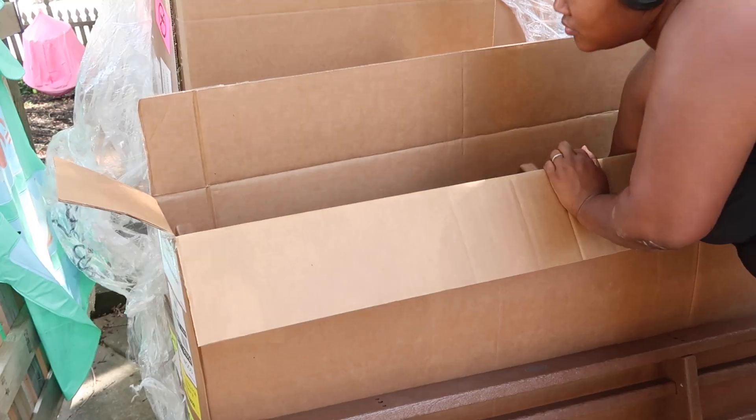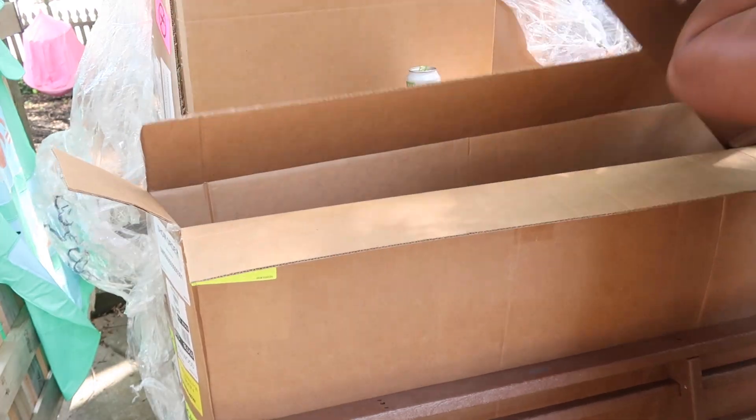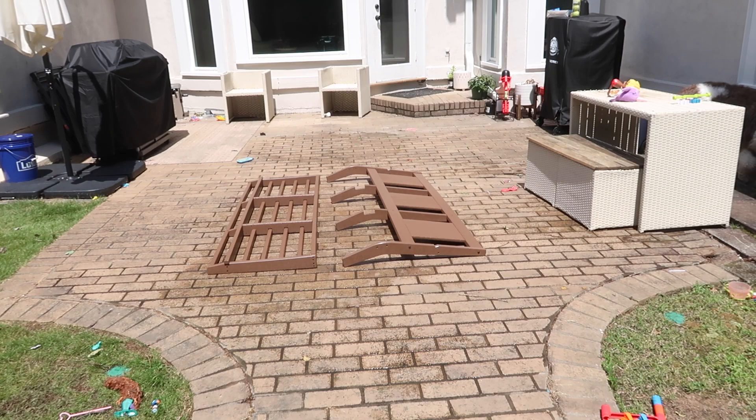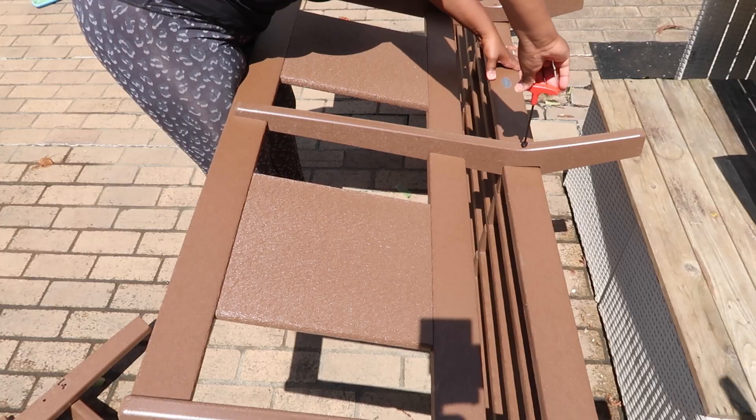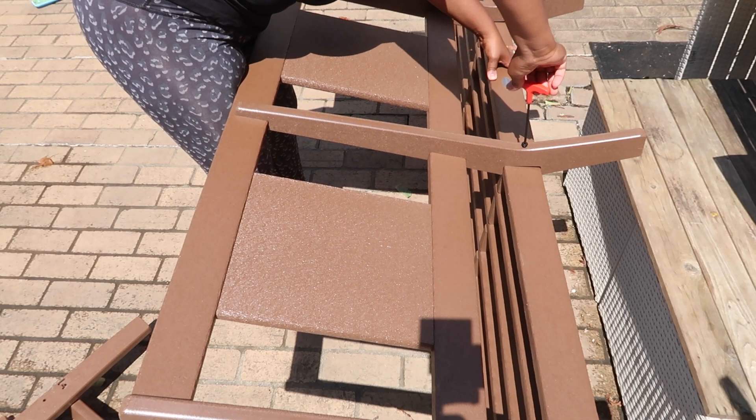When Polywood said they would love to help me out with making over my outdoor space, I was like yes please! The set I picked out is the Prairie set — it's a six-piece set.